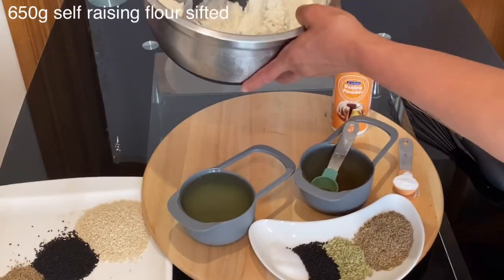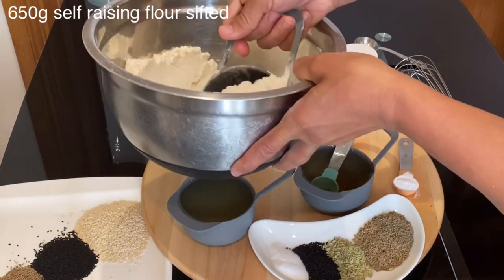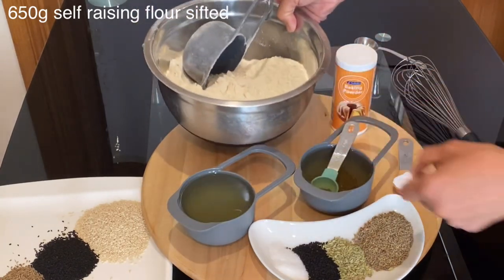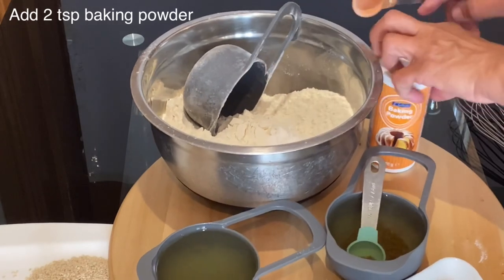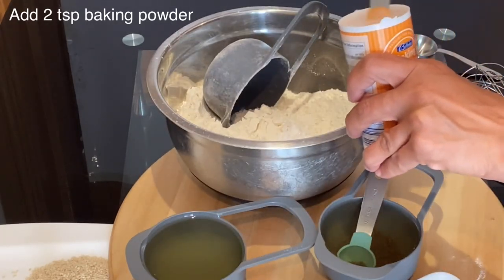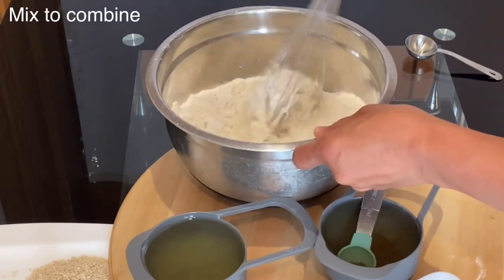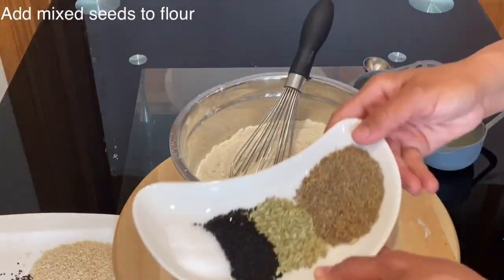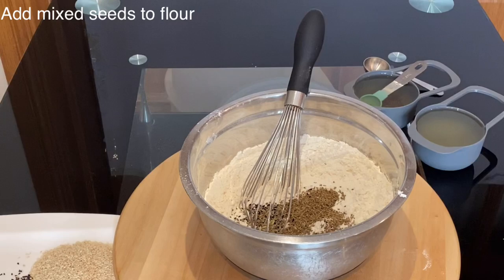Since it is vegan aniseed breadsticks and there are no dairy products or eggs, I will use 650 grams of self-raising sifted flour. I will start first by adding two teaspoons of baking powder to the self-raising flour and mix it to combine. Just a reminder especially for baking — always sift the flour so you will end up with a better result. Now add all your mixed seeds and a tablespoon of salt to the flour and mix to combine.